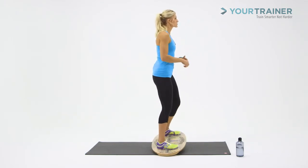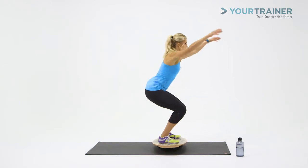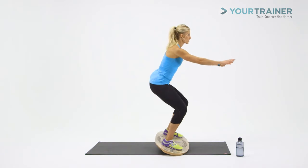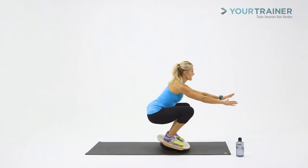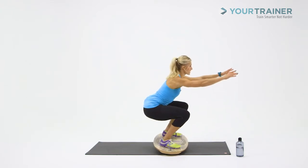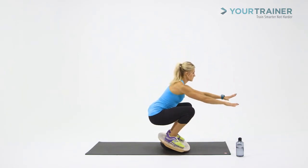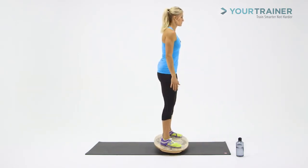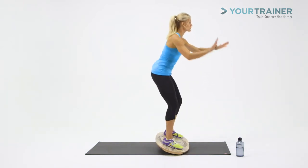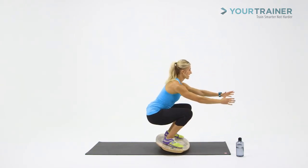Let's try this together — two sets of five squats. Take it down to your end range of motion and pop it up. One. The goal is to try to keep all the edges off the ground, but what happens in reality is a little different. The board is going to be sliding around while you're trying to balance, and you're going to keep alternating the pressure through the toes or the heels.